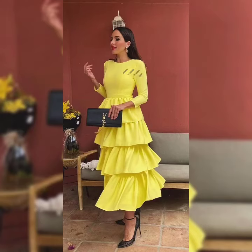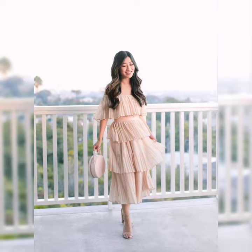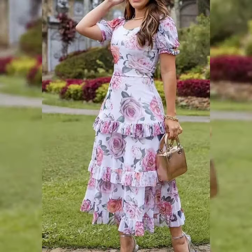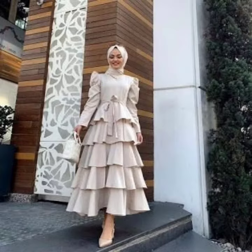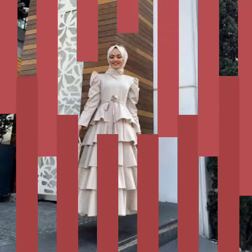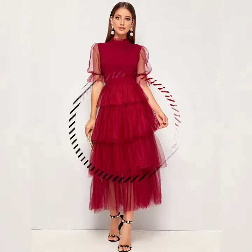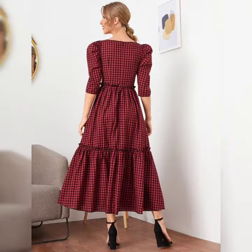Hello guys, welcome to another channel, Unification For Girls. I hope you will be fine. This video is about our beautiful frogs with stylish and unique style, cute designs, and different types of frogs. Please subscribe to my channel Unification For Girls and share this video with friends and family members.